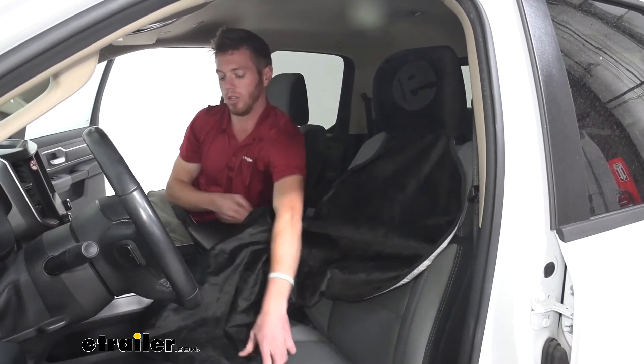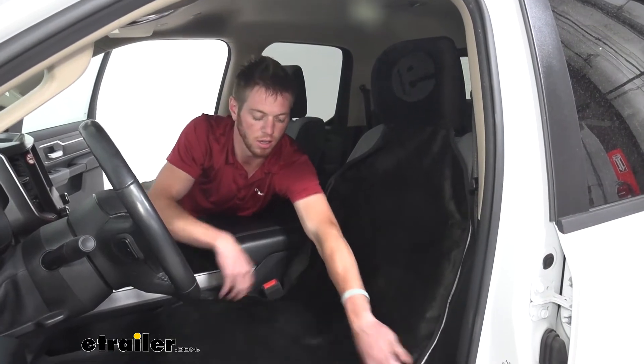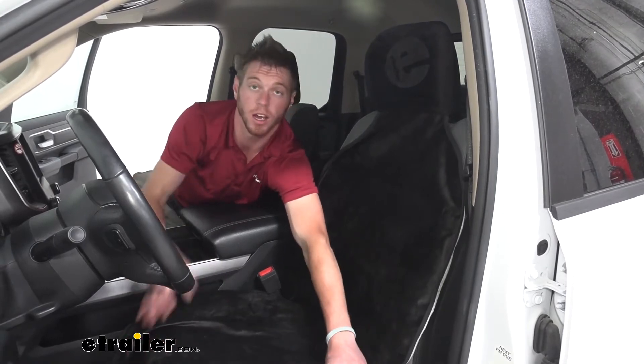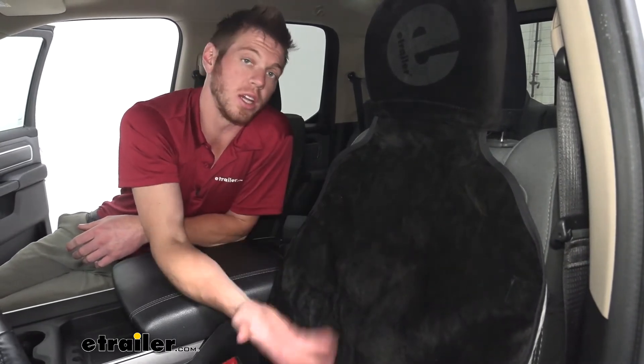Then you can just take the rest of it and put it over your seat like this. This is going to help protect your seats from any wear and tear over time. We do have a nice soft material, so this is going to work still with your heated seats — the heat will make it to your backside whenever you turn that on.